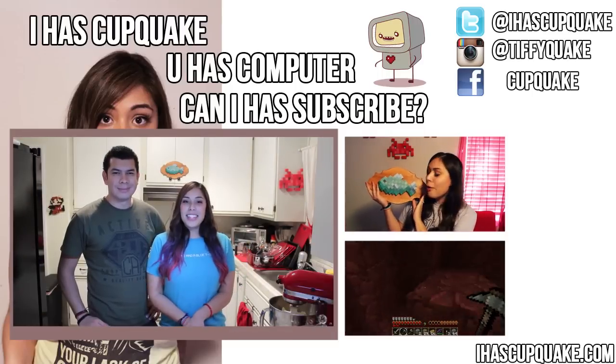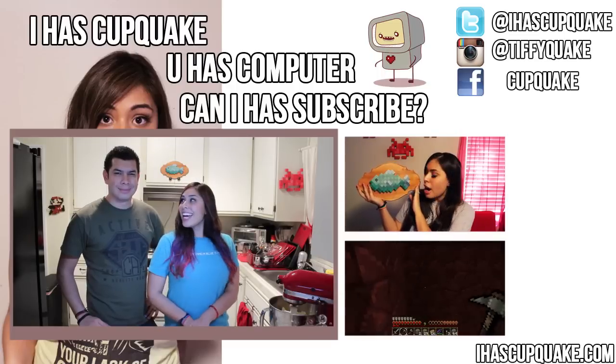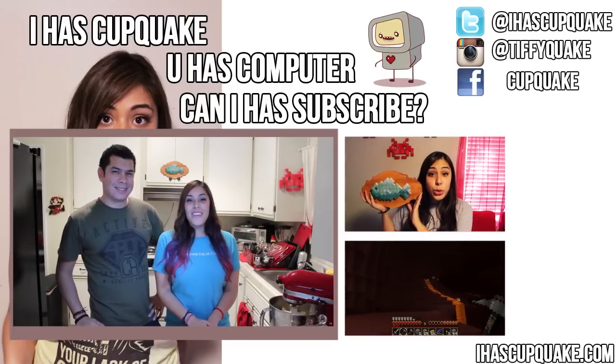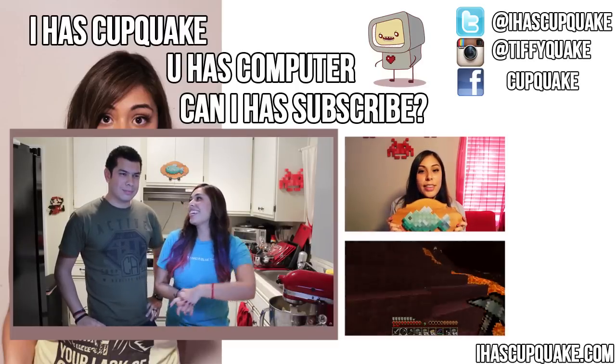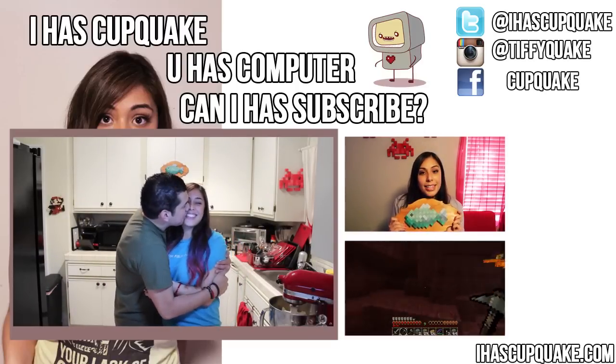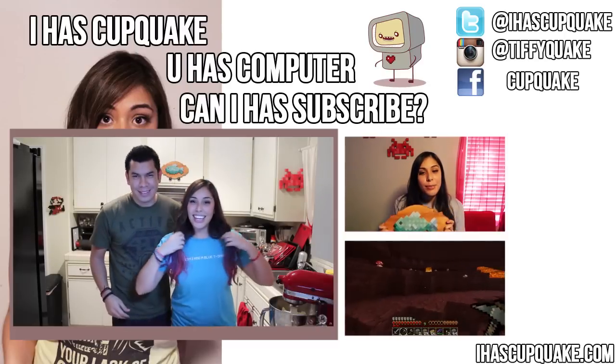Hey everyone, it's Cupquake. Welcome to another episode of Quake and Bake. Today I have Red helping me. Hello guys. So today since — well — I'm sorry. Come on baby, you can do it. I can't watch that.